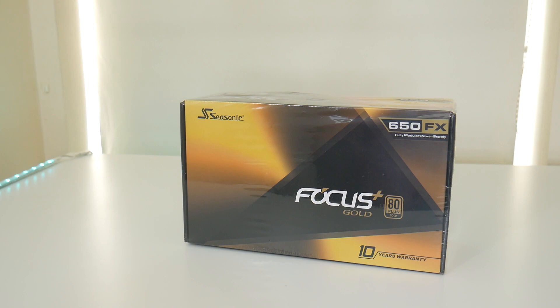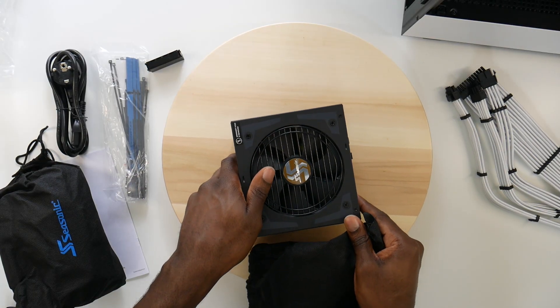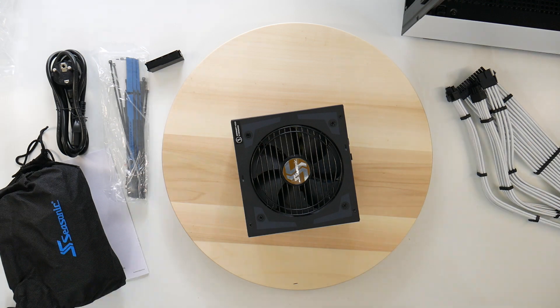For the power supply I went with Corsair — the Focus Plus Gold 650W, and it's fully modular. You can't really go wrong with Corsair for PSUs; they're like the de facto standard and always great quality. I might make a video on this, but I'm not too sure since there isn't really much to talk about with a power supply.